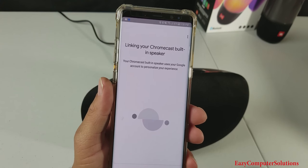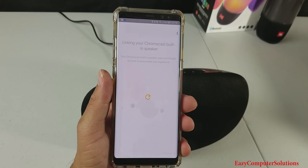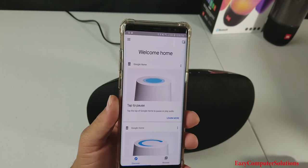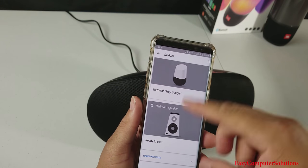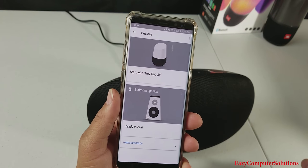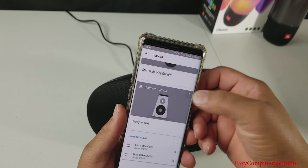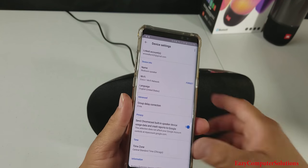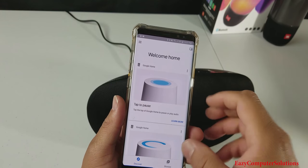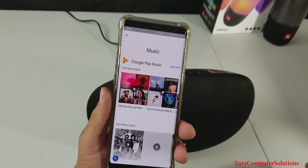Linking your Chromecast built-in speaker. So we go ahead and continue the setup process. I got everything paired up with the JBL speaker with my Google Home. As you can see here, I got two Google Homes — I got the Google Home and then I got the JBL speaker here, which I named bedroom speaker. You can go into your settings, create a group, and everything else. So let's go back to the Google Home and let's go browse and listen to some music with the device.